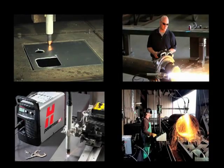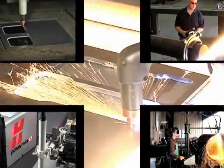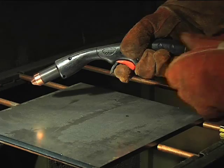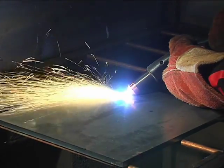Since there are so many variables in setting up these systems for mechanized applications, this video will focus on manual operation with the 75 degree hand-held torch. Occasionally, the 15 degree hand-held torch will be shown when the operating technique differs.